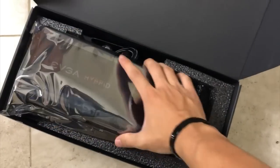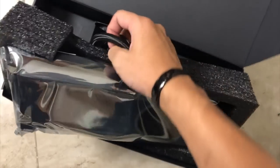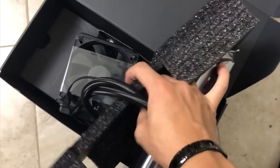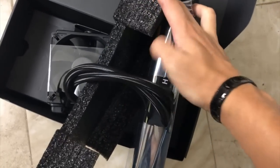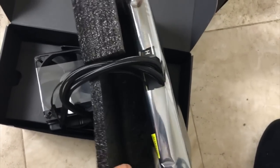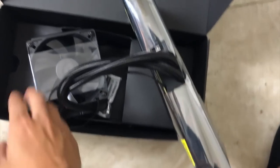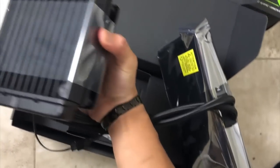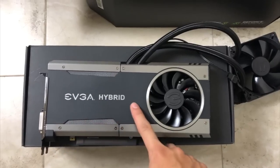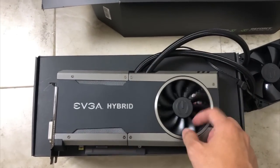Alright, this is the graphics card on top. After taking out all the plastic props, here's what it looks like — you can see the fan on the graphics card.